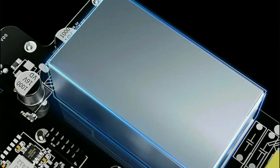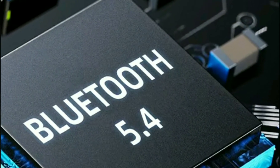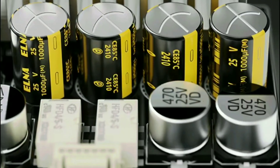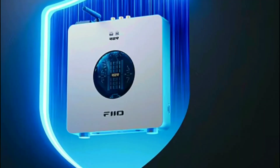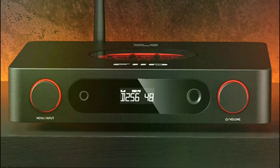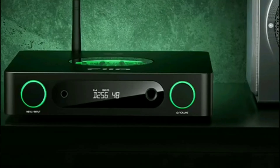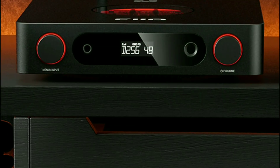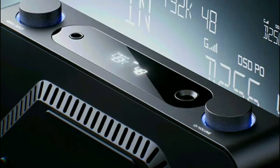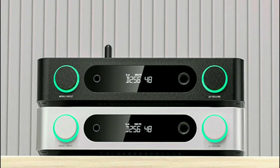It should run almost any type of IEM or headphone out there. It comes with a 4.4mm balanced headphone output on the front, and it even has a rotary volume control on the front, which at least gives you that retro vibe to its design. At the back, you'll get your USB-C, coaxial, and TOS link connections, allowing you to connect it to your PC. The screen on the front is an OLED screen, which is incredible.